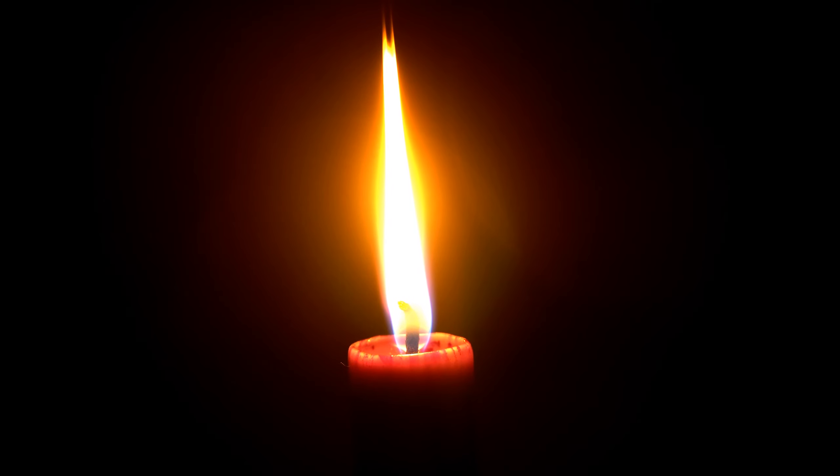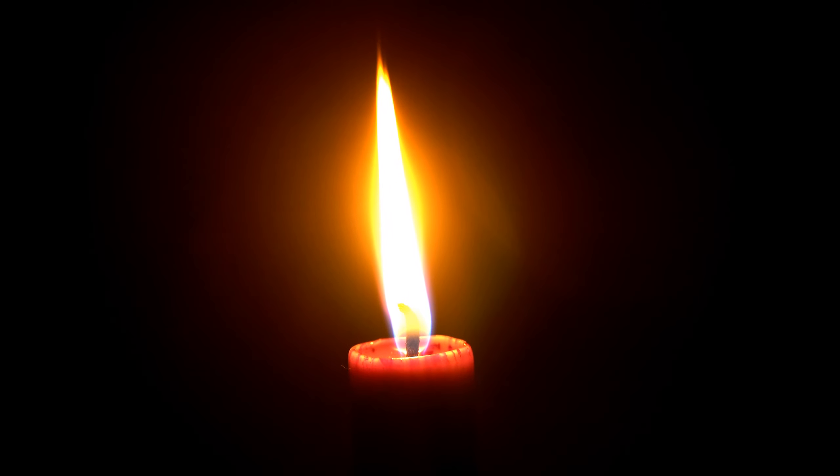Inhale as you raise your shoulders, and then relax as you exhale. Continue to breathe smoothly and gently.